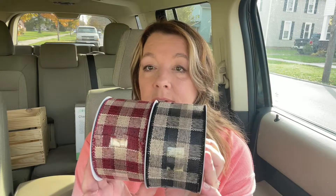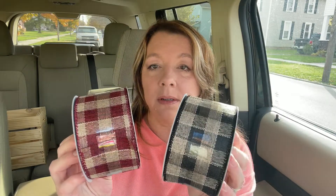This one was actually 60% off because it was in the Halloween section. And the other two were also 40% off. I just really love these. I think they ended up costing me like five bucks or something. I probably could have gotten ribbon cheaper at Walmart, but that's really good quality ribbon and I really love those patterns.